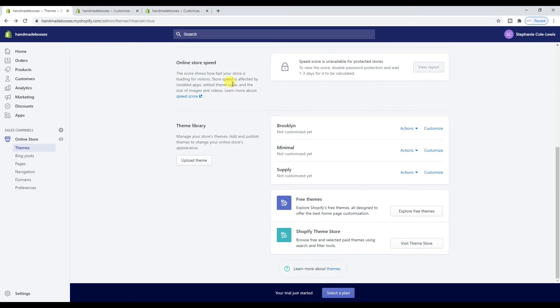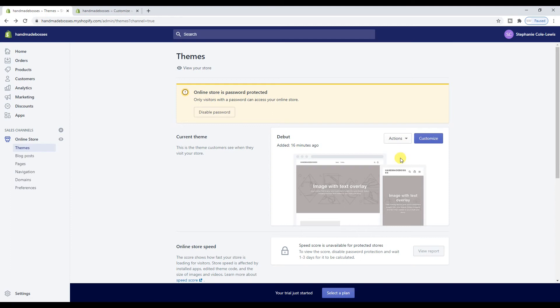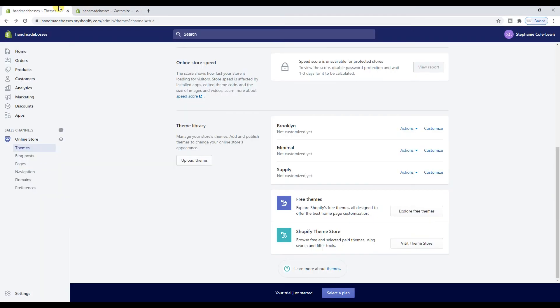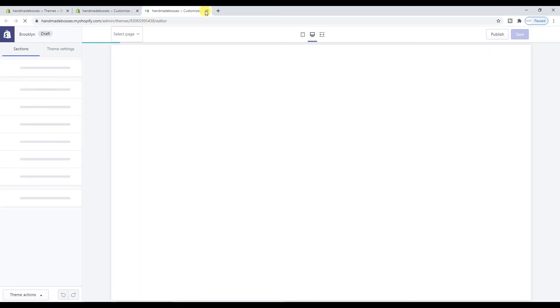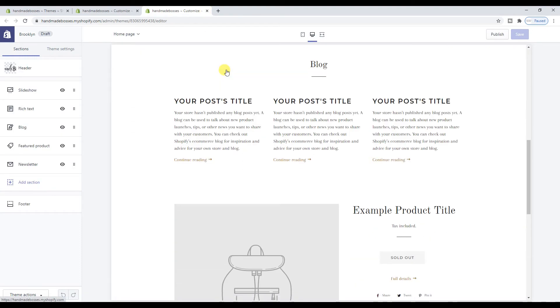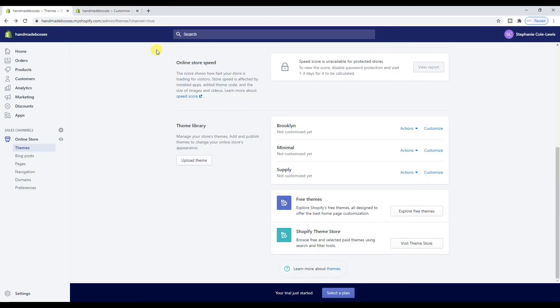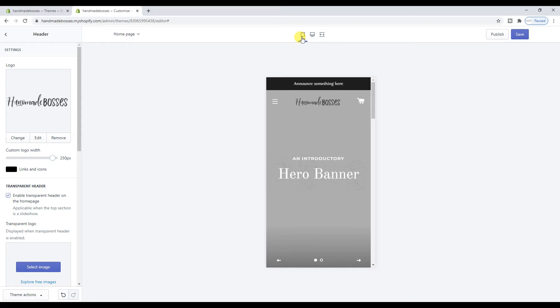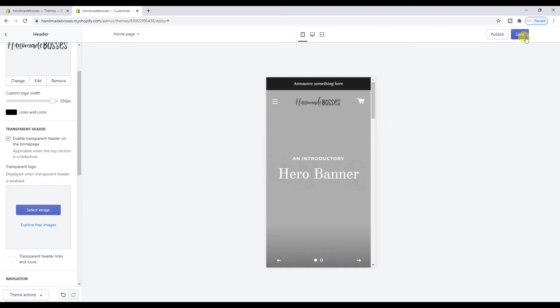So we can do whatever we want on this and our customers won't see it. You can also do custom logo width — if you want it super big, you can do that. Make sure it looks okay on mobile too, which this does. I'm not sure how I feel about the logo being black while everything else is white — that does kind of depend on what picture is going to go here. I haven't actually got the photography yet — I don't know if I'm going to have to do it myself or send it off to my photographer.